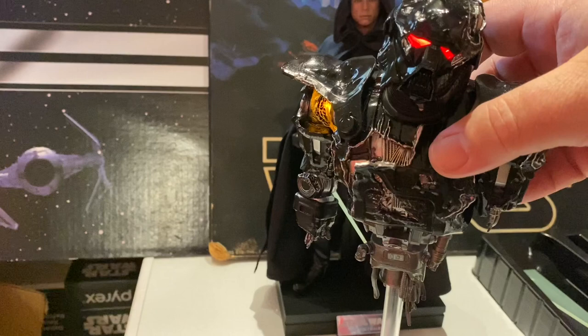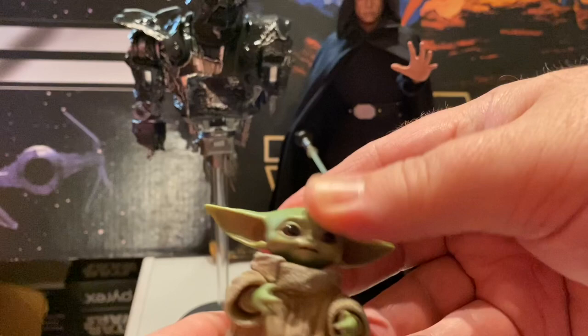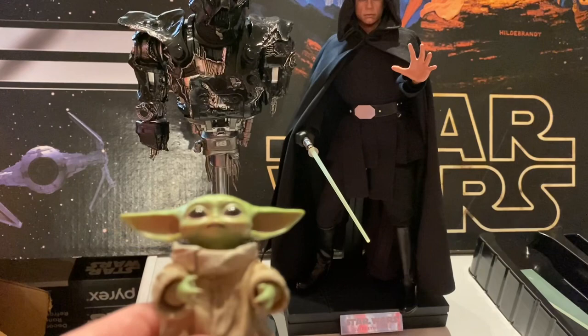So finally, there's Grogu — probably my least impressive or thought-about item on this. You can manipulate his arms up a little bit. His head will move around too — I just popped it off briefly. You do have a couple of open hands you can put in there with him, but I don't even want to worry about that. This is my third Grogu and I really don't care — they could have not put him in and I would have been fine.